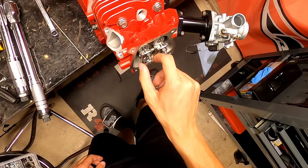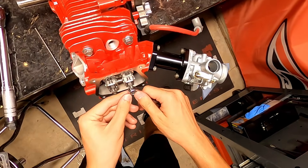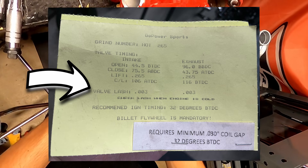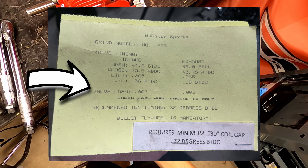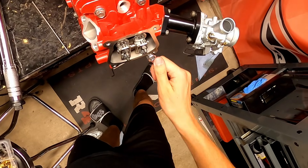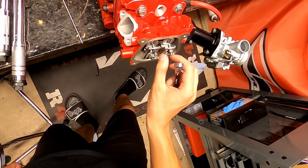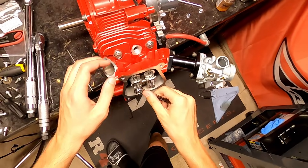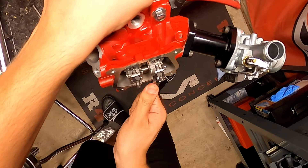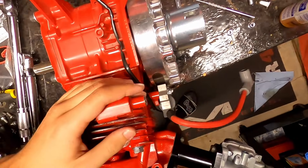If you have an aftermarket cam or any paperwork that came with your motor, always go off of that. I have cam paperwork on screen that shows the rotation, lift, and also highlights that the valve lash needs to be set at 0.003 inches. You always want it at that or tighter — never looser, or you'll get snapback problems and the motor won't start. Personally, on all my bikes I run 0.002 inches. Tighter is always better.